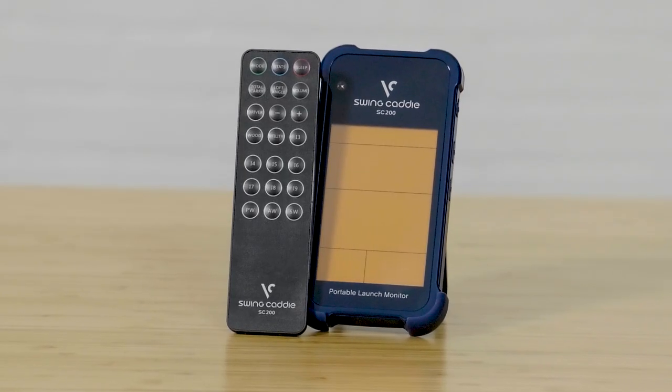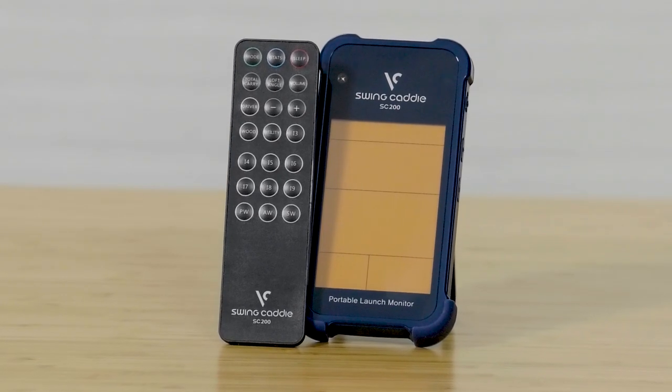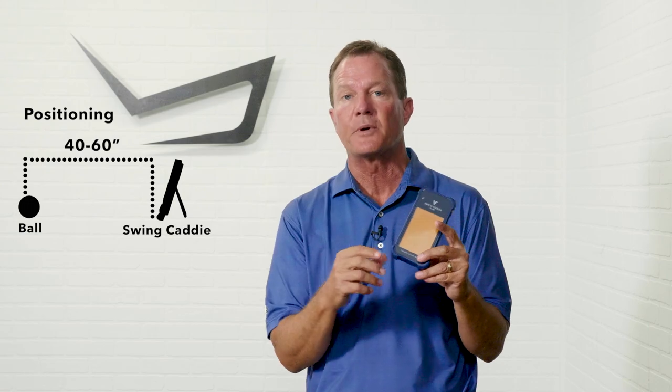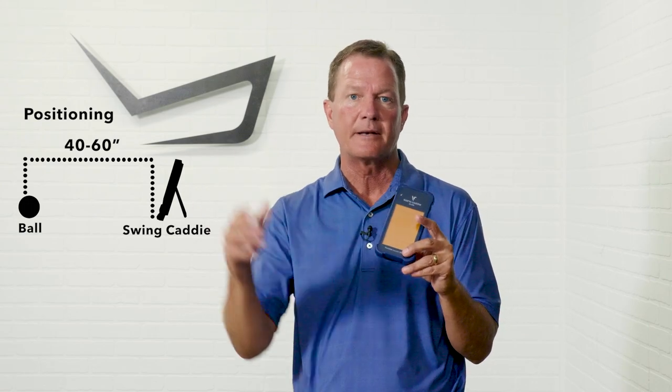The Swing Caddy SC200 is very accurate when it comes to distance measurement from anywhere from 30 to 320 yards. What's great is it works both indoors hitting into a net, or outdoors when you're hitting down the range.